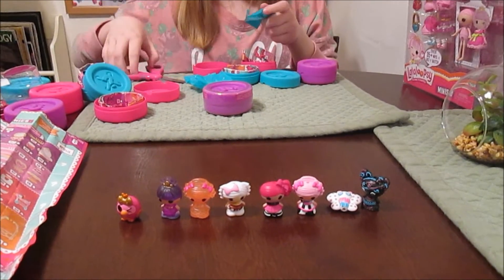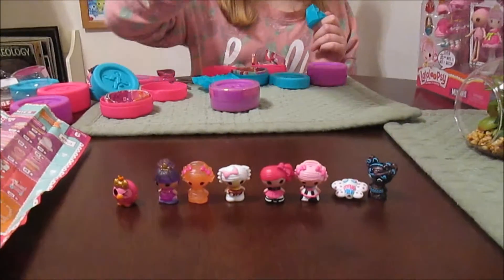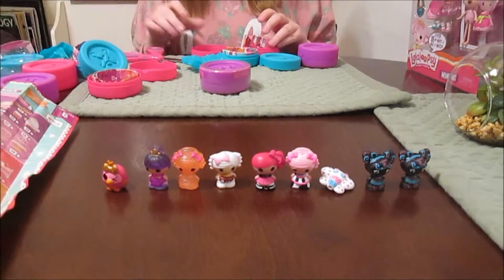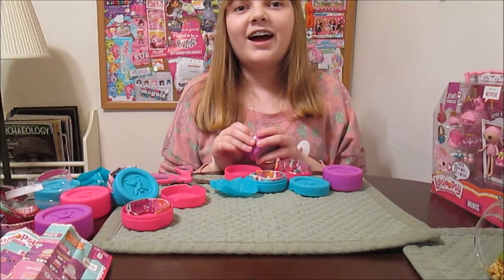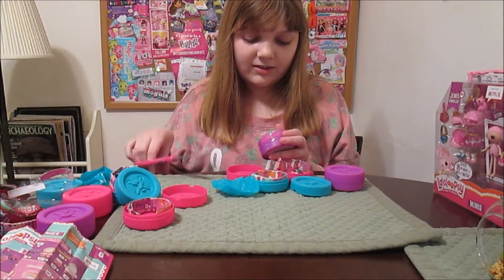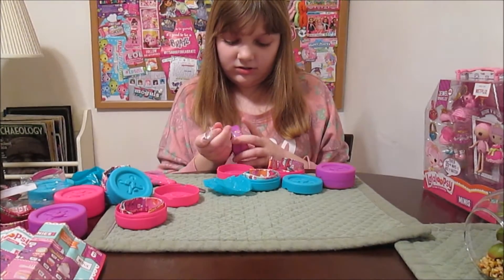Dupe! Got a dupe of Tracy Doodles — I'll just put her next to the other Tracy. Double Tracy! One more to go. I'm hoping for a main character — one of the main six. Maybe Dot or Stormy? Come on, let's get Stormy — that'd be cool. Then we'd have all the girls from the rock band that are revealed.